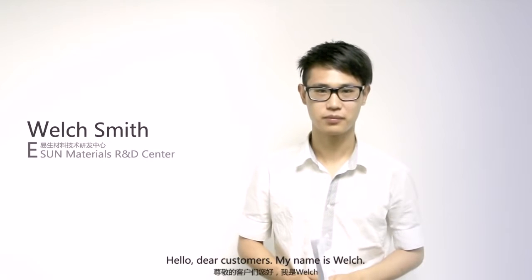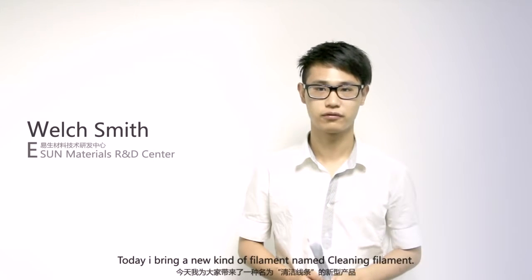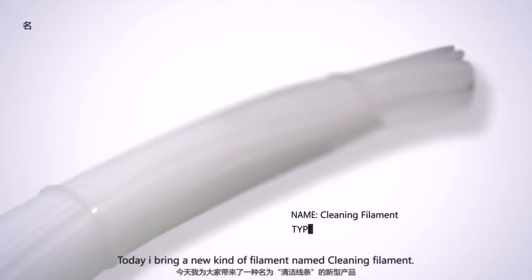Hello, dear customers, my name is Wao, and I come from the Shenzhen Eastern Code Operation Limited. Today, I bring a new can of filament — it's named cleaning filament.